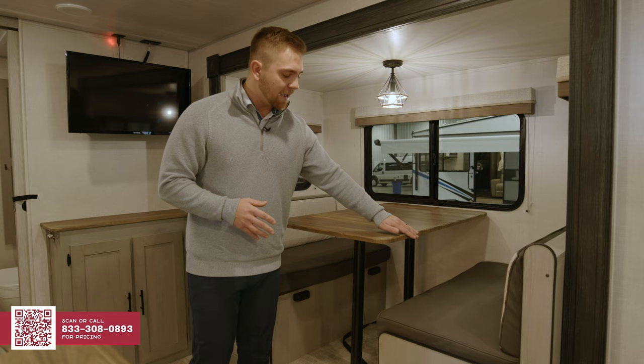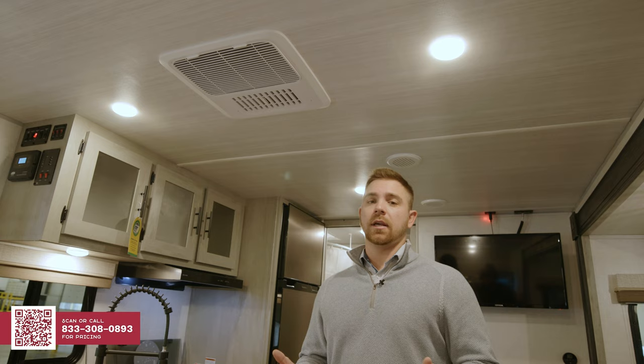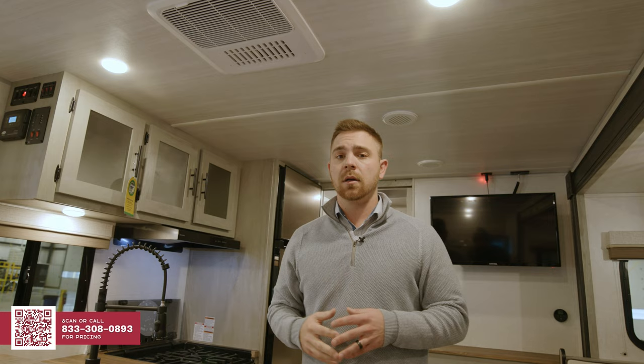Obviously you'll have the finishes of the live edge butcher block countertops, along with a nice stylish light and a ton of room from the slide out. Talking about the versatility of the Ibex product, we've already gone over the cold weather package — being able to go into those extended seasons while your friends are back home winterizing. With the Ibex product, you're also going to get a 15,000 BTU air conditioner. In the 20 MDS it's fully ducted, and we went with a Furion air conditioner, which is one of the quietest air conditioners in the industry.